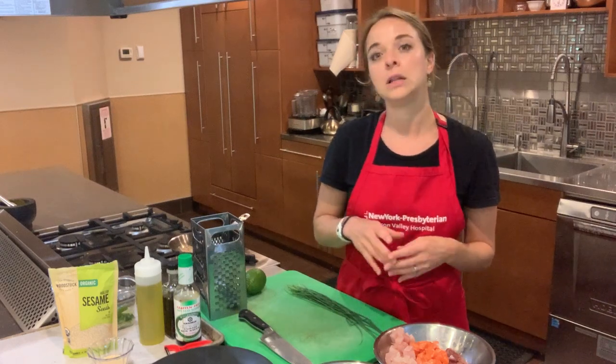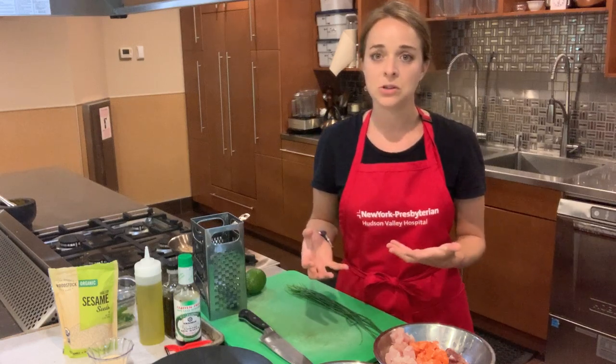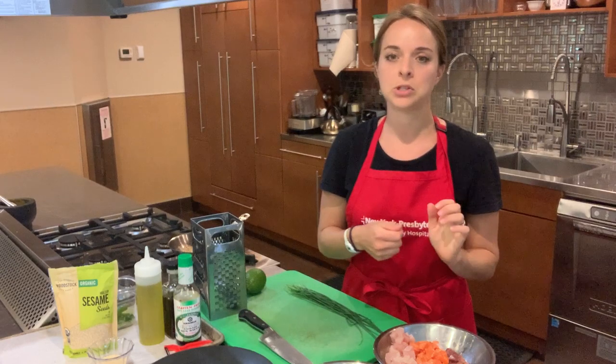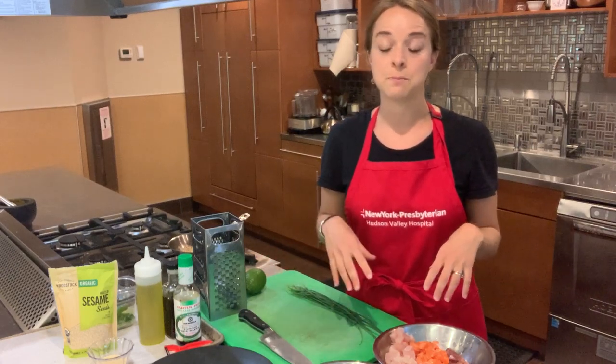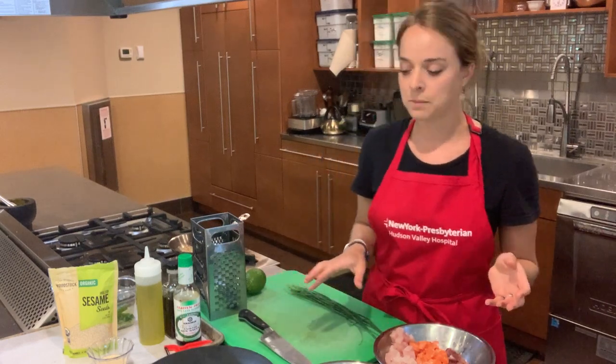If you've gone a little too far in your seed toasting and they're getting too dark, quickly scrape them into an empty bowl or plate — anywhere they won't continue to be exposed to the heat of the pan. That way they'll stop cooking immediately.